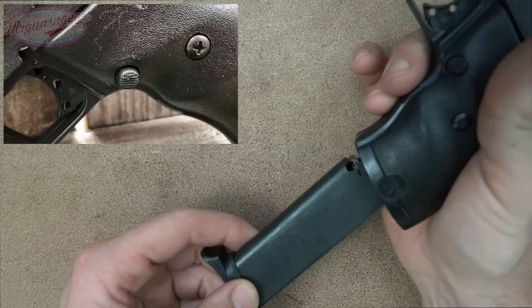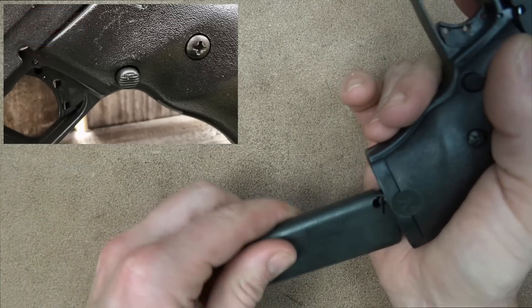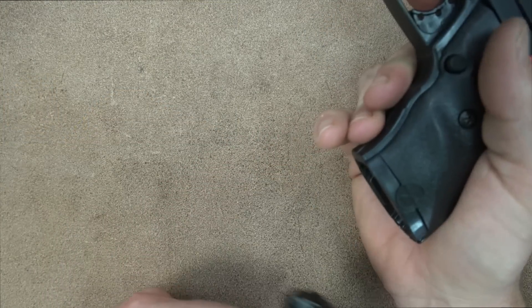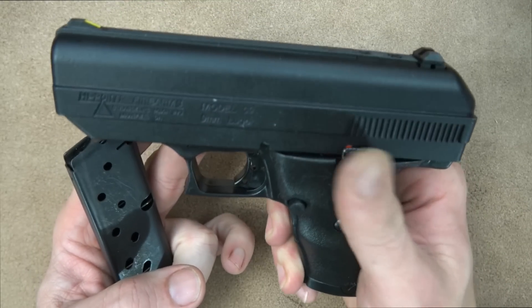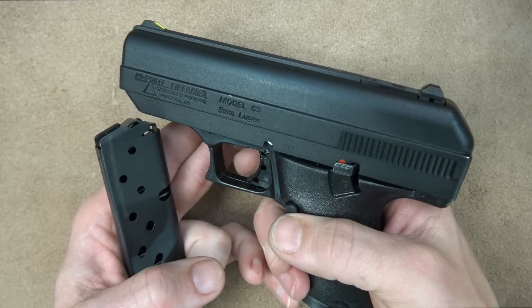One thing to keep in mind is that the magazine release is not ambidextrous, and it does not always drop free — most of the time the mag drops free, but every now and then it wouldn't. We also have a safety on the left side of the pistol; when it's in the up position, it is on safe.